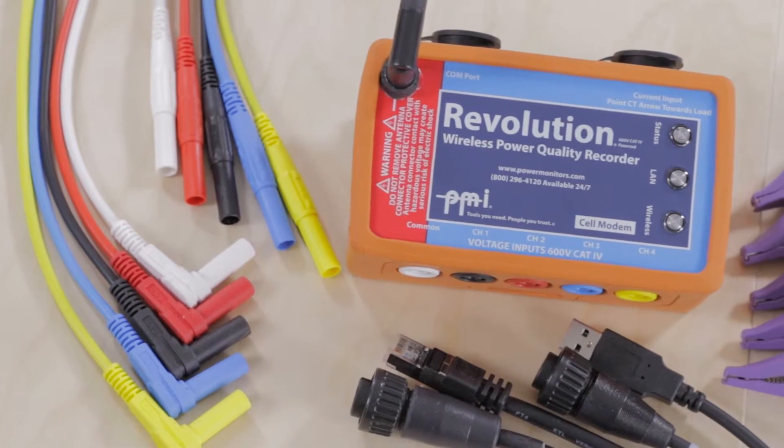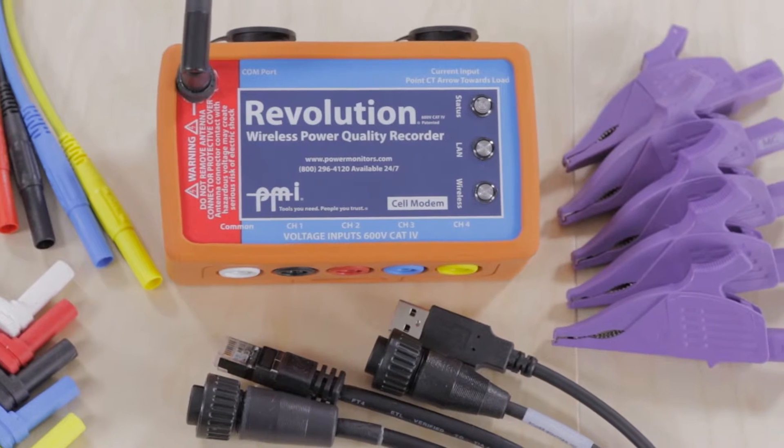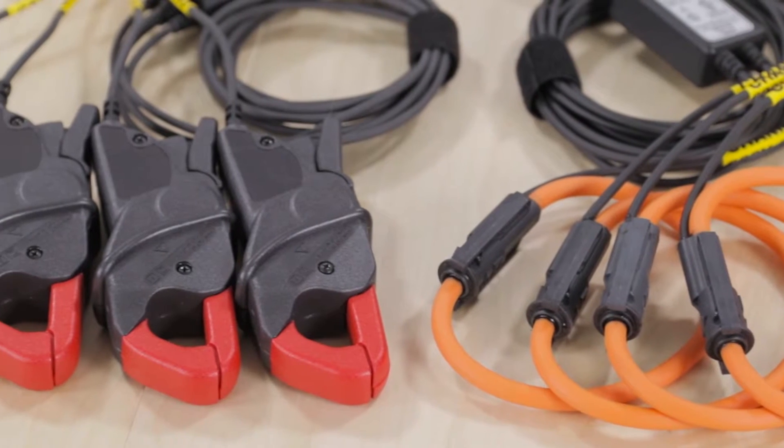The Revolution is PMI's high-speed transient capture power quality monitor with industry-leading communications capabilities, including USB, Ethernet, Bluetooth, and cellular connection. It has up to one gigabyte of memory, a one megahertz sampling rate for voltage, and 250 kilohertz for current. The Revolution comes with everything you need to get up and running; however, there is additional equipment that can extend its usability, such as PMI's Flex CTS and TLR current clamps.